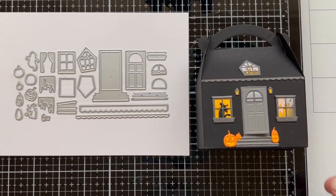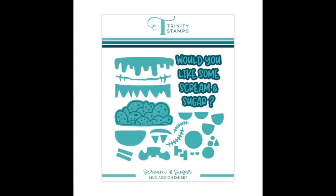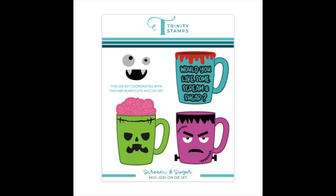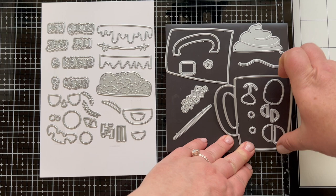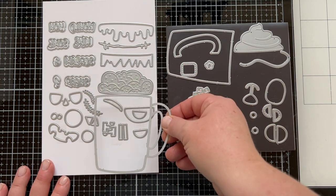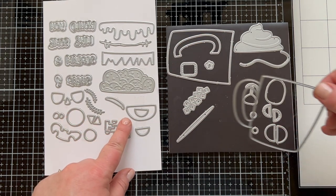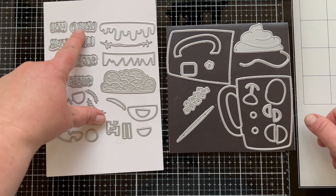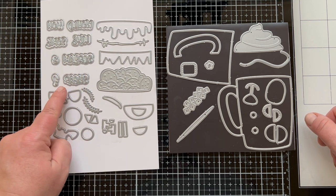That is the spooky treat box add-on. Our next die set is also an add-on — it's the Scream and Sugar mug add-on, which goes with our very cute mug die set so you can make some spooky little faces on those mugs. You're going to use this very cute mug die, and it's going to fit all the pieces in this set. Let's take a look at the spooky little face pieces you can add to the mug, and the sentiment which says 'would you like some scream and sugar.'